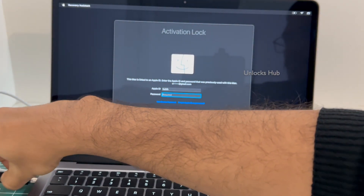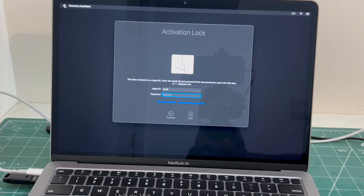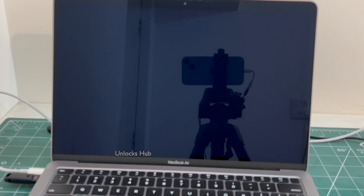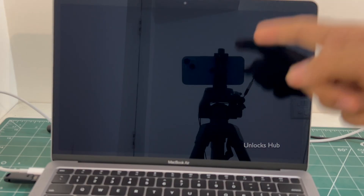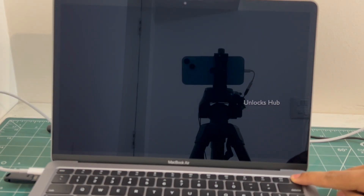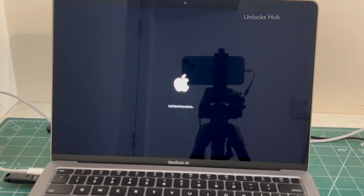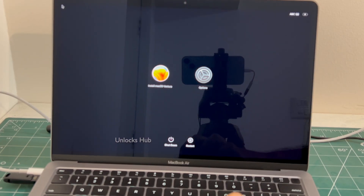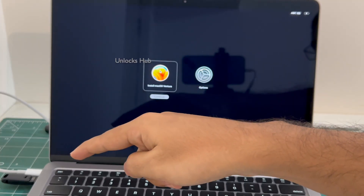Let me plug this in. And now we have to turn off the MacBook Air M1. Once the MacBook is completely turned off, press and hold the power button. Keep holding it and it says loading startup options. Now click on install Mac OS Ventura. You can enter this step only after plugging in the Unlocks Hub USB configurator file, so make sure to plug it in before starting this procedure.